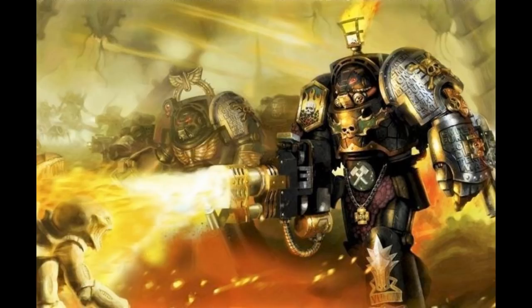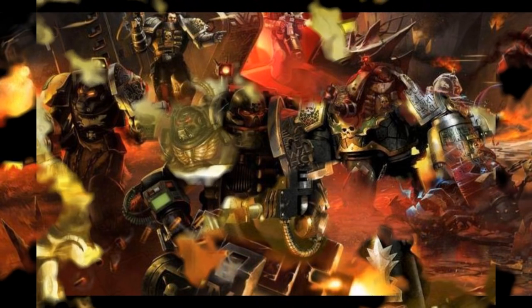The Banebolts of Eryxia. Archmagister Eryxia spent her entire life in the search of the perfect bolt shell. She spent decades working with the Deathwatch, perfecting not only the specialist ammunition of the chapter, but also the bolter clips which dispensed them. Though few in number, some of her finest creations are still extant, housed within ammunition clips cased in platinum. Whatever the nature of the foe, just one of Eryxia's Banebolts, when delivered to the center mass, can slay its target in a moment.